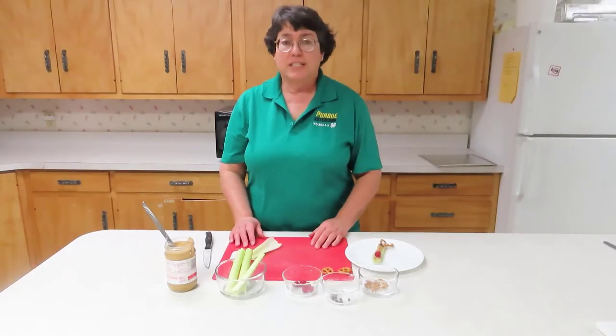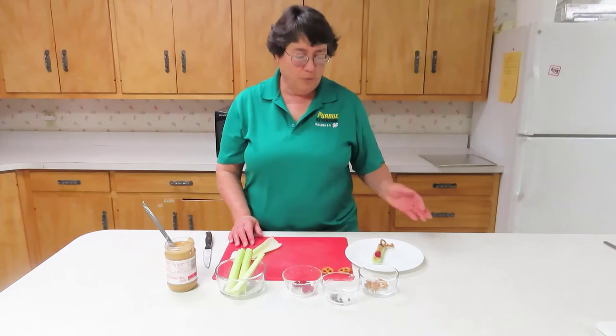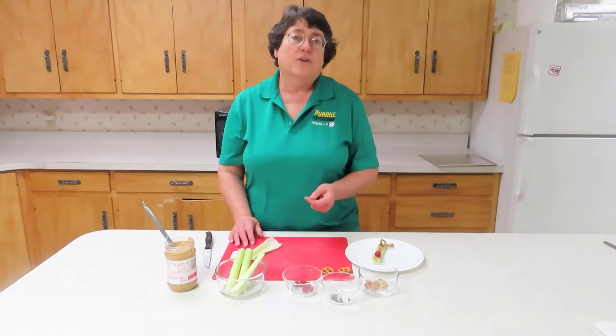Hi, I'm Joanne Litton with Purdue Extension here in Carroll County, and today we are going to make a reindeer out of celery.